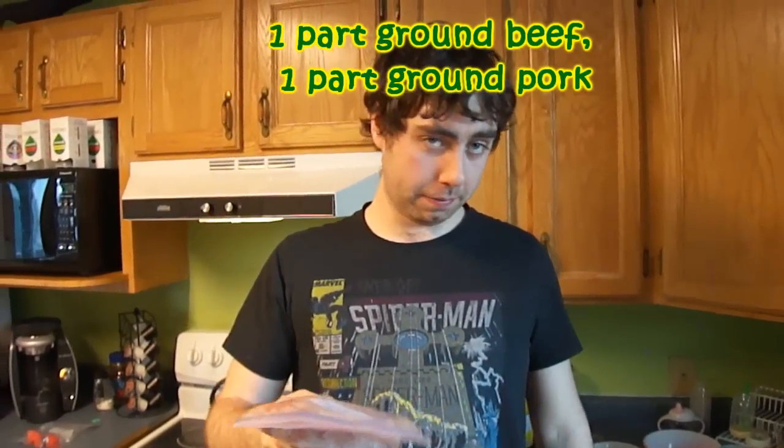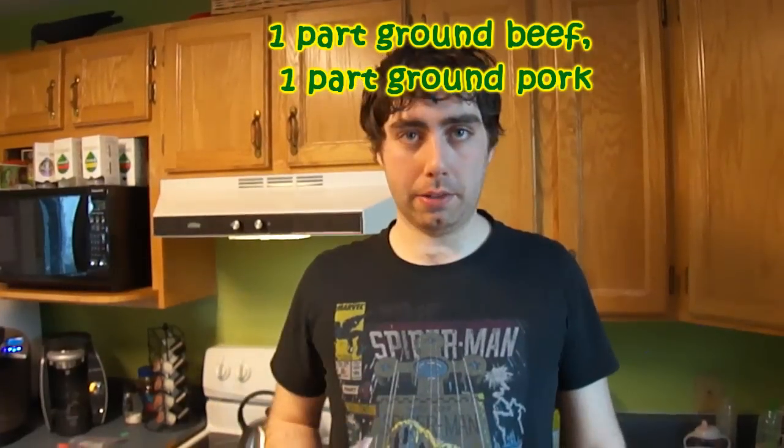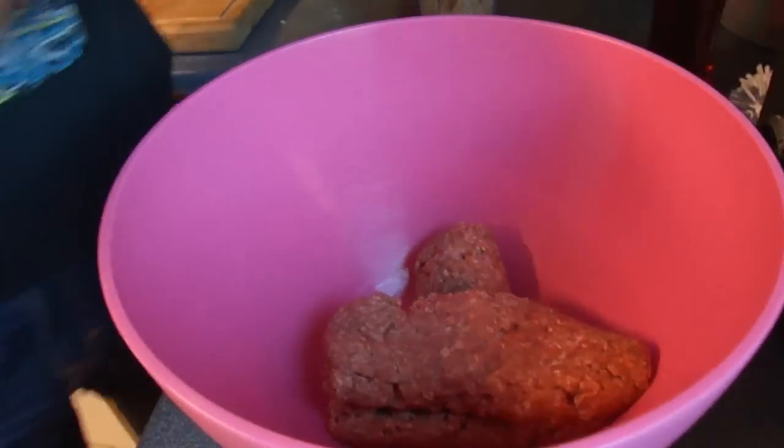Technically you should use one part ground beef and one part ground pork. We don't have any ground pork, so ground beef is gonna do. You can also use ground lamb — whatever you want for a meatball. I always just use beef. I don't have time to mix animals.